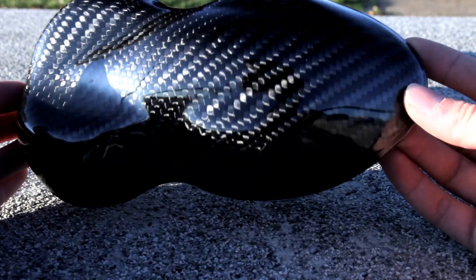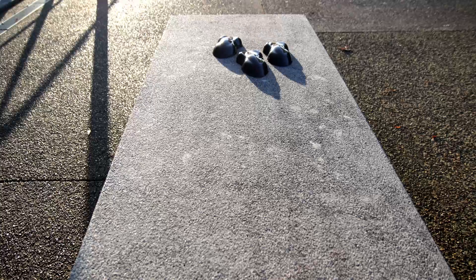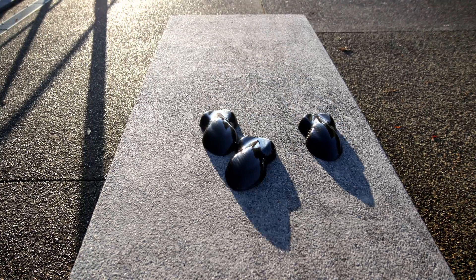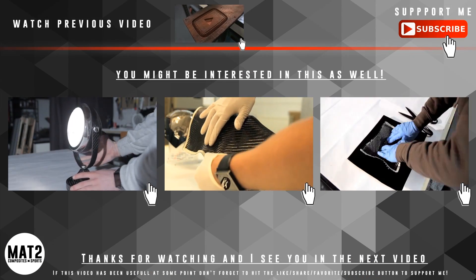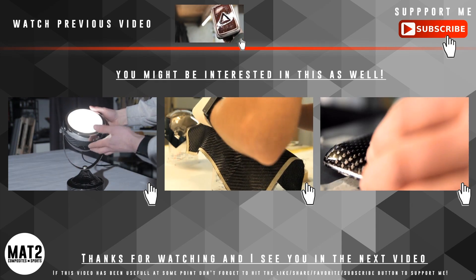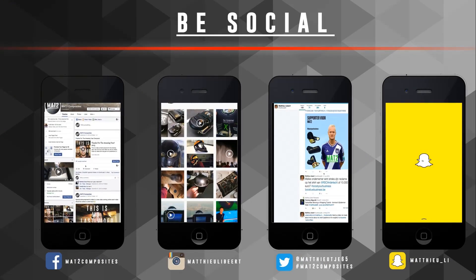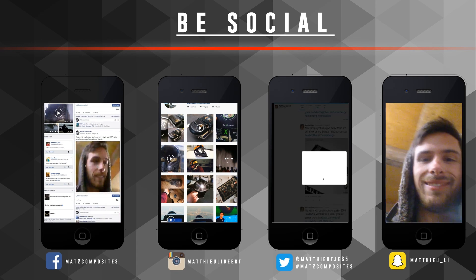This is the end of the video — I hope you liked it. The results are quite good! Now about the race — the third car won! If you got it right, give yourself a thumbs up. If you liked this video, please give it a thumbs up as it helps me out. I have other sanding videos available, and don't forget to follow me on social media. Thanks for watching!